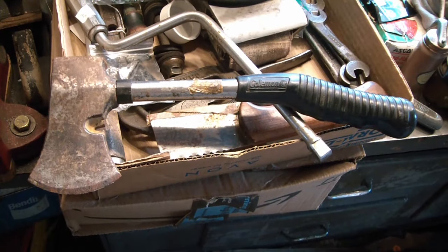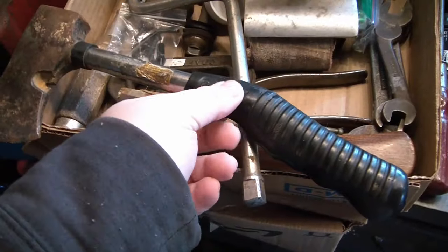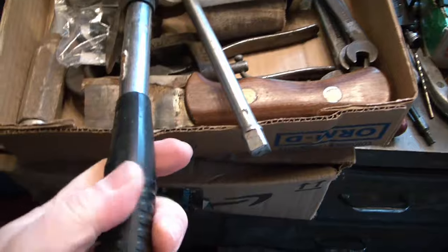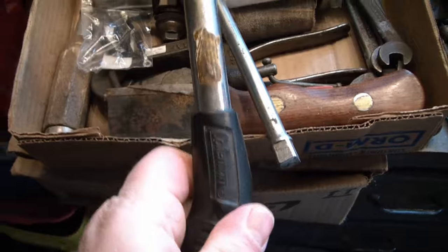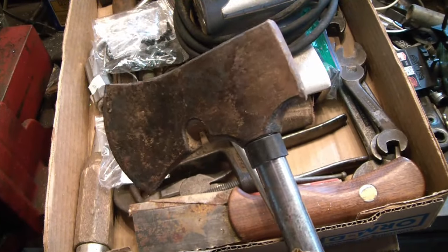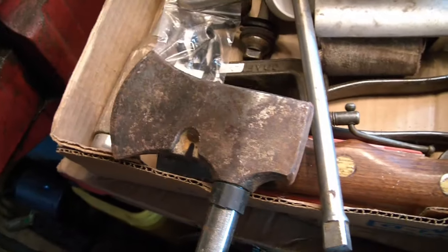Hey Toolerinos, I've got another Toollusion here for you. I've had this little hatchet for a long time, but I never really use it — I never really liked how well it worked. I always just figured it was the handle. Because it has this rubber grip, when you'd use it, it would end up twisting. Every few hits, the handle would be twisted, and every time you were swinging, you'd end up missing your target or the head would start being crooked. I was taking a close look at it the other day and I realized I think I know why.